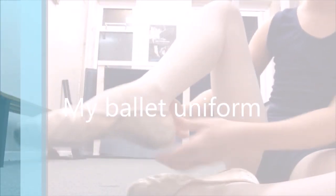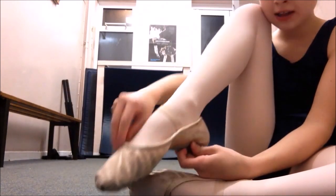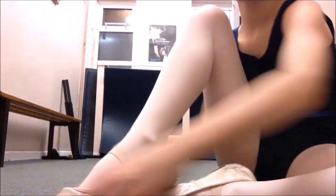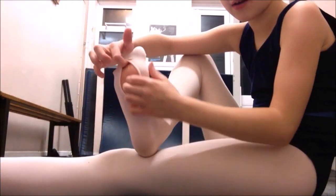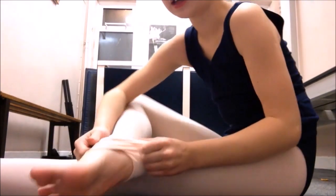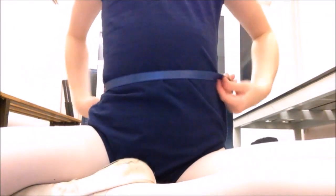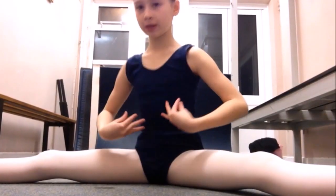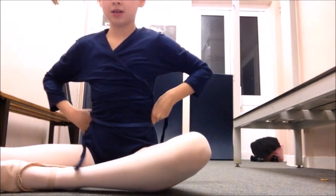My ballet uniform: my ballet shoes, tights — they are convertible — my leotard and ballet belt, and a ballet wrap.